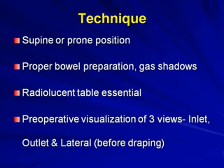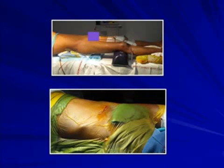Use a radiolucent table and ensure you can get a proper outlet view, because the C-arm stand may come near the main bump of the operating table, making a perfect outlet view difficult — and that view is essential here. Check before draping that all three views can be obtained properly. If operating in supine, elevate the patient slightly because the posterior-to-anterior angulation for a sacroiliac screw may not be achievable otherwise. Ensure the pelvis is not tilted and the lower legs are at the same level.